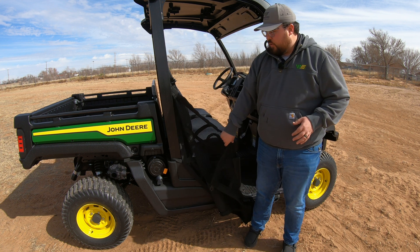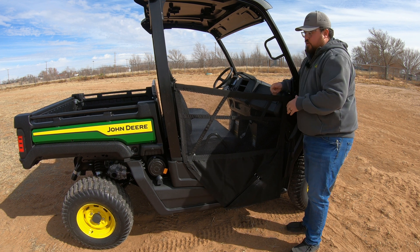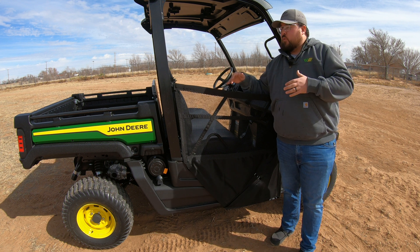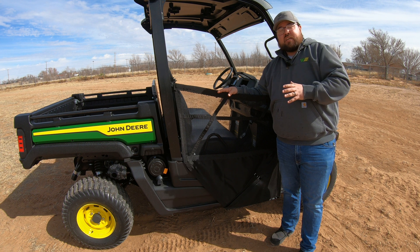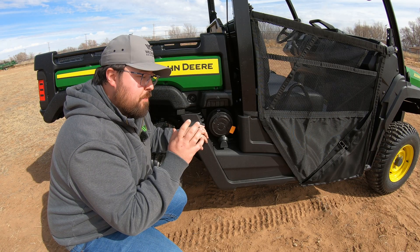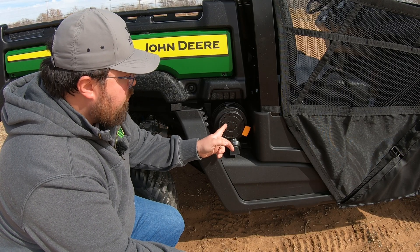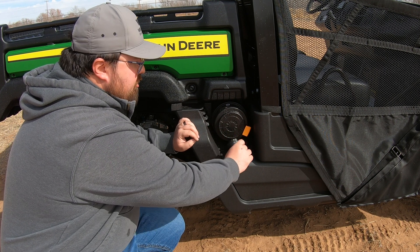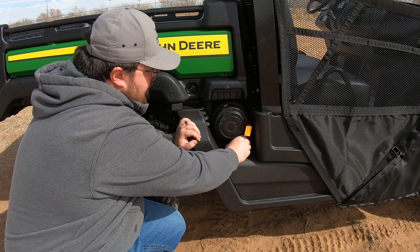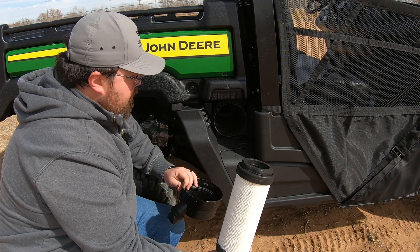On the E series, they come standard with net doors, which is a standard feature on all large frame Gators. If you're looking into one of these machines and wanting to add cab doors or half doors, those could be added but will have to be done after delivery from the factory. Over here on the passenger side, there are two service points to note. One is the air filter, located right behind the passenger seat. There's an orange tab that you simply pull out on, then twist the cap off to access and replace the air filter — very easy to get to.